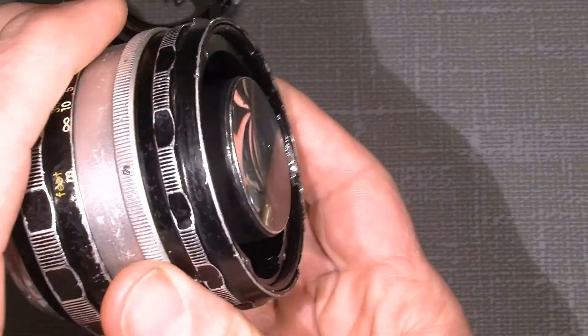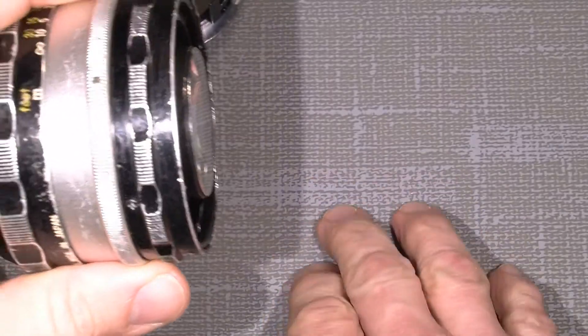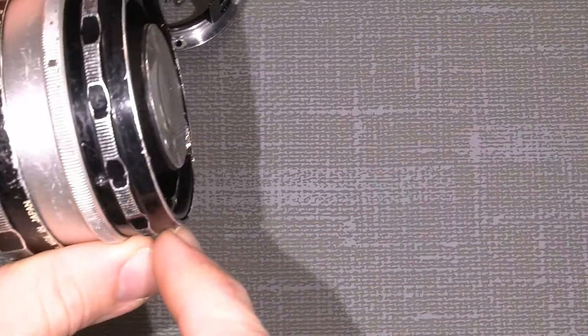Keep in mind not to put the lens directly on the table. This is rubber so it doesn't do that much harm.